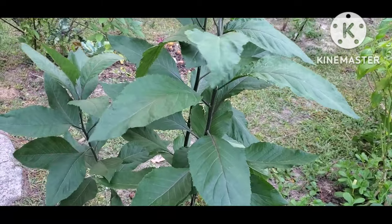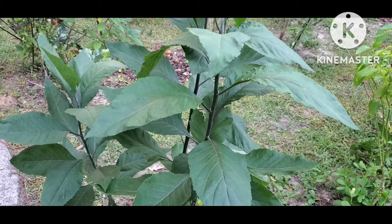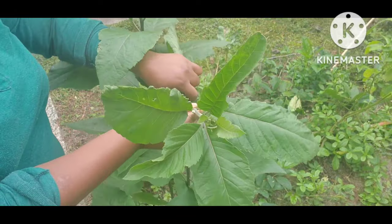For those of you who don't know what bitter leaves look like, this is what bitter leaves look like. It has large, big leaves. Okay, so let's get right into harvesting our bitter leaves.